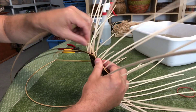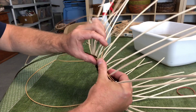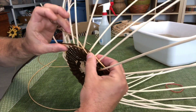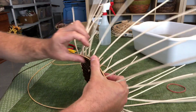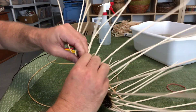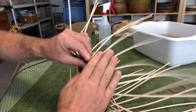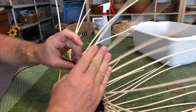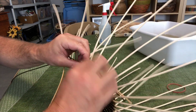Then I take the next rightmost weaver, go in front of two spokes and behind two spokes and down. You just keep repeating this. I push forward on my thumb on the weavers as I'm going, pushing forward to keep the spokes going up and pressing the weavers down towards the base.